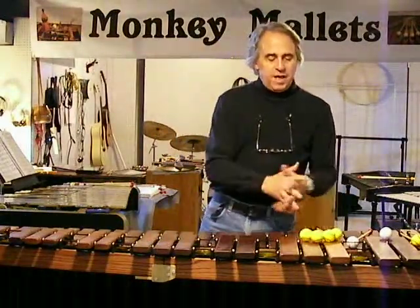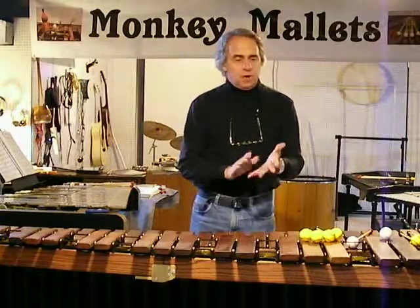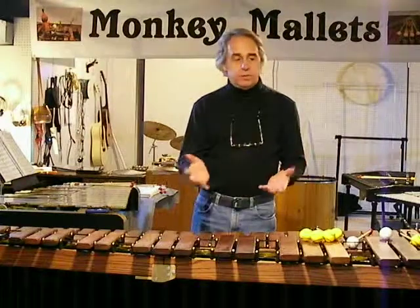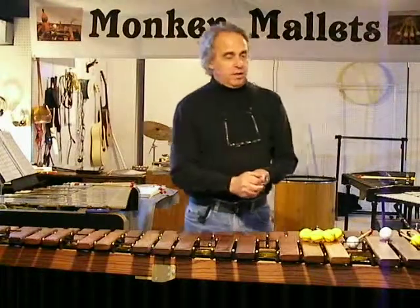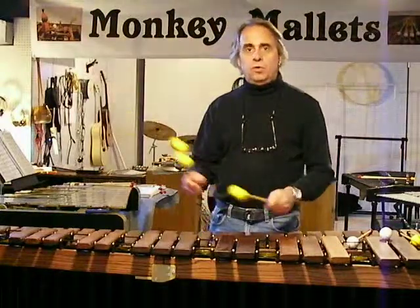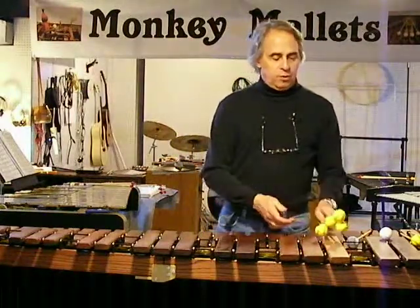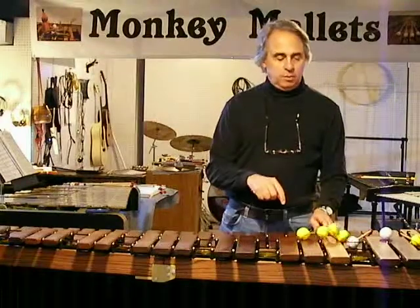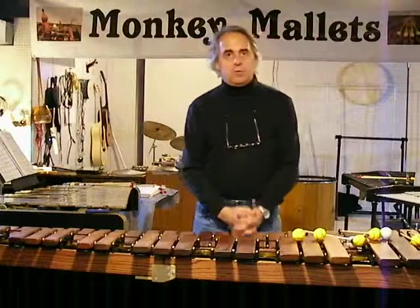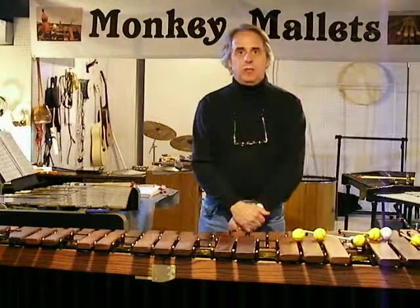So I think that covers it — the cost and the feel, making the choice. And again, if you have any questions about monkey mallets or practice mallets in general, you can refer to other videos. I wanted to keep this particular video short today. So thanks a lot for watching. As you can tell, I need to get practicing on my accuracy issues. Thanks.